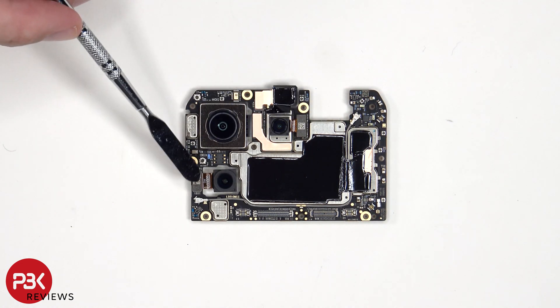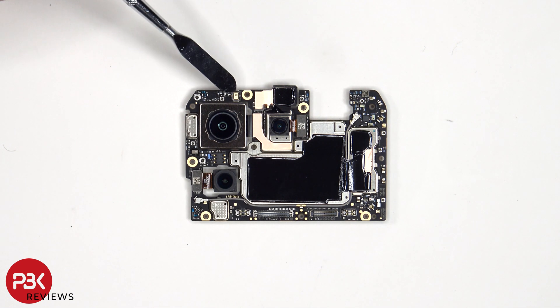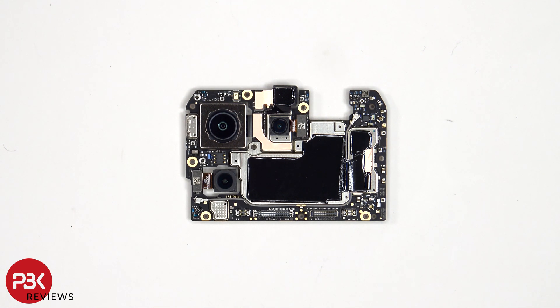The camera connectors can be disconnected by just popping them off. There's a secondary microphone on the top corner and some graphite film and copper tape over the shields to help transfer heat.